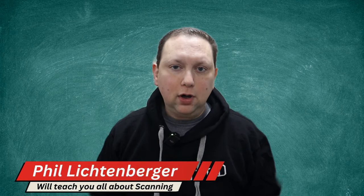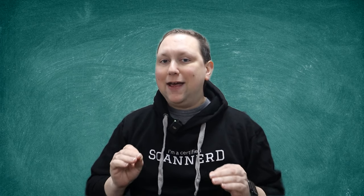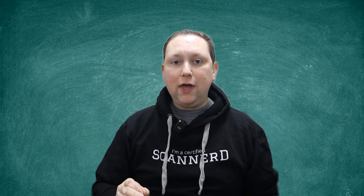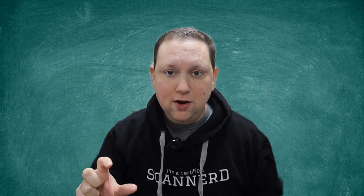If you've never been in this channel before, my name is Phil Lichtenberger, and I have been scanning for nearly four decades. I want to take that knowledge that I've earned over all these years and transfer it over to you. We're going to do that in this video series with a bunch of small, bite-sized videos that won't leave your head spinning.